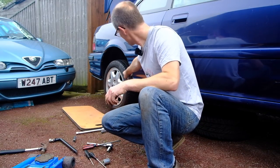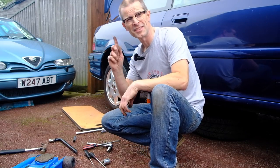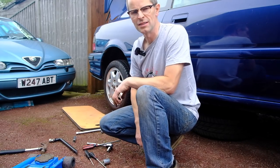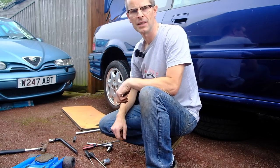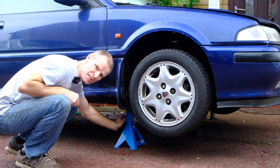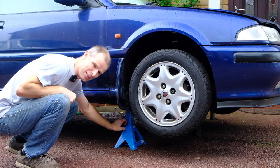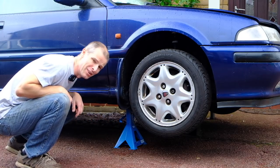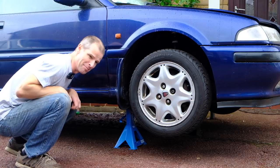Just one wheel left to do — it's the other side of this. I'm not going to be able to film it because it just started raining and I don't want to ruin the camera, and you've just seen me do one anyway, so we'll cut to the end in a minute. It has been so useful having these big Draper stands as part of my garage armoury for the last few weeks, but now it's time to get the car off them and back on its wheels.